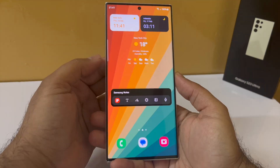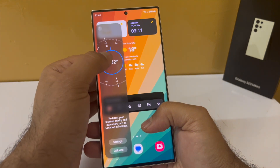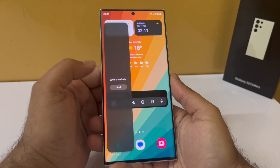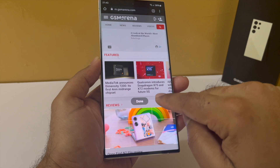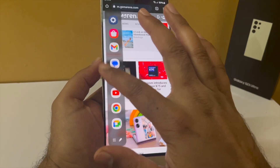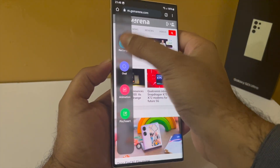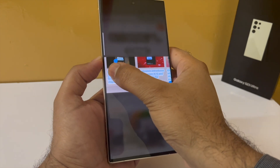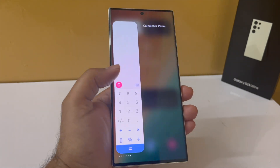I downloaded the Calendar and Calculator panels from the Galaxy Store. When I swipe in, I now have all these different edge panels available. One is a compass, and you can also have a ruler — really nice tools. The best part of these edge panels is that they are always available no matter what you are doing on the phone. The Smart Select edge panel is one of my favorites because the screenshot option lets you extract text from a screenshot — you just tap the T button and it extracts the text right out of the screenshot. Amazing!